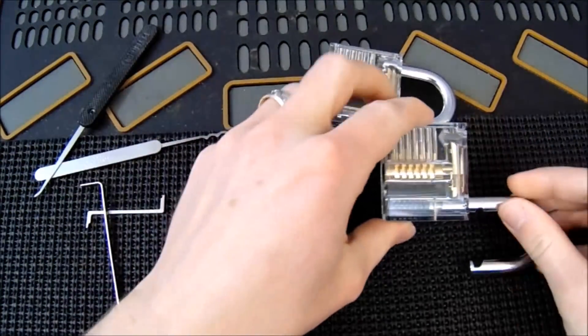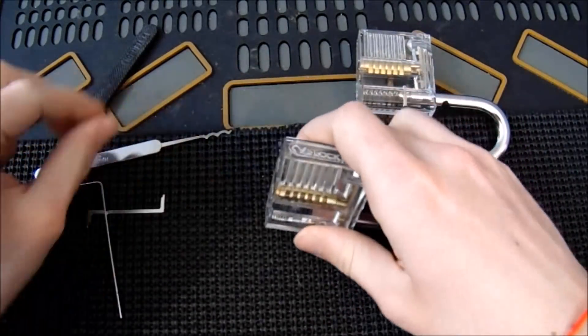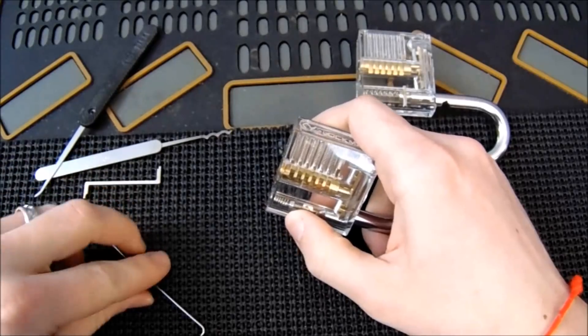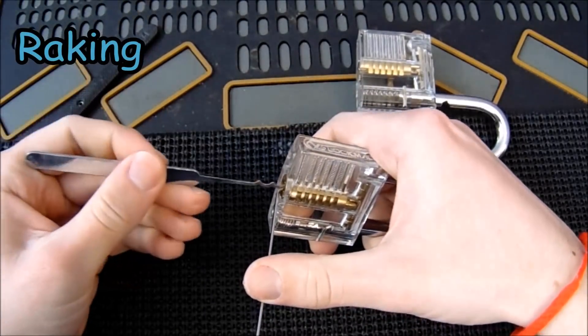Now let's contrast this lock to the one with the security pins. I'm going to first try to get it open by raking it, and then I may try to combination zip it.